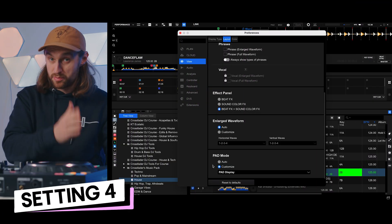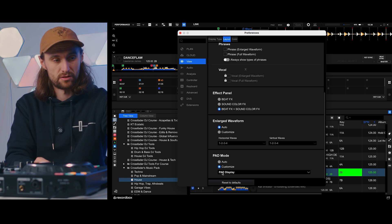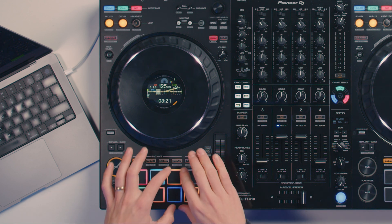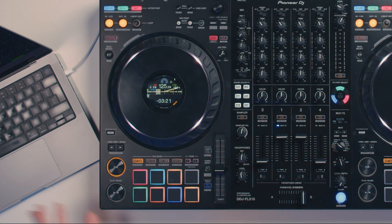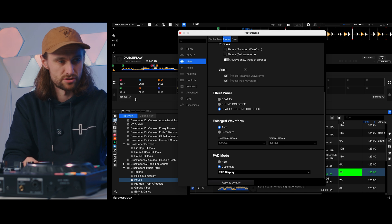Another one to check within preferences under the layout tab is down at pad mode. You might find this is still on list display, showing all your hot cues listed in a line. If you're using a controller it's much nicer to have them laid out just like the pads, so put it on pad mode and it shows the eight pads laid out just like they are on the controller. Quick and easy but one to watch out for.